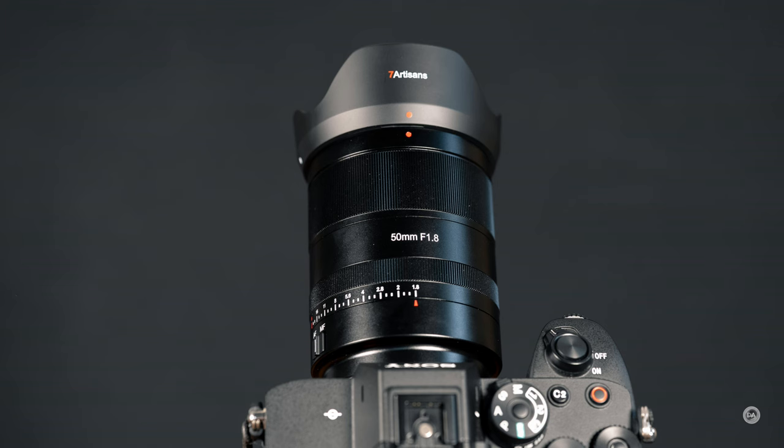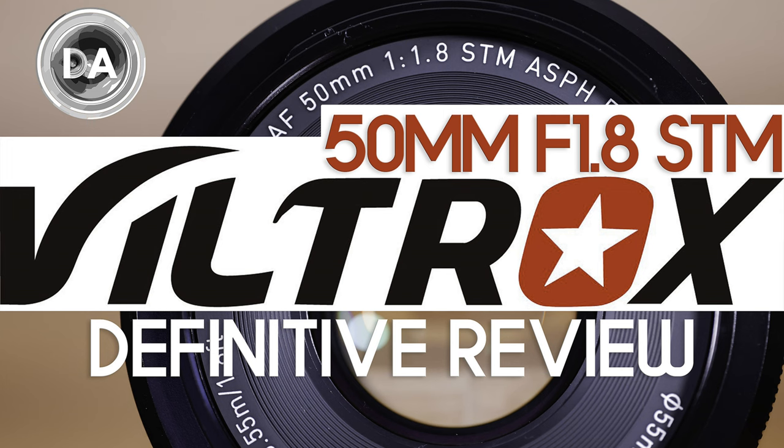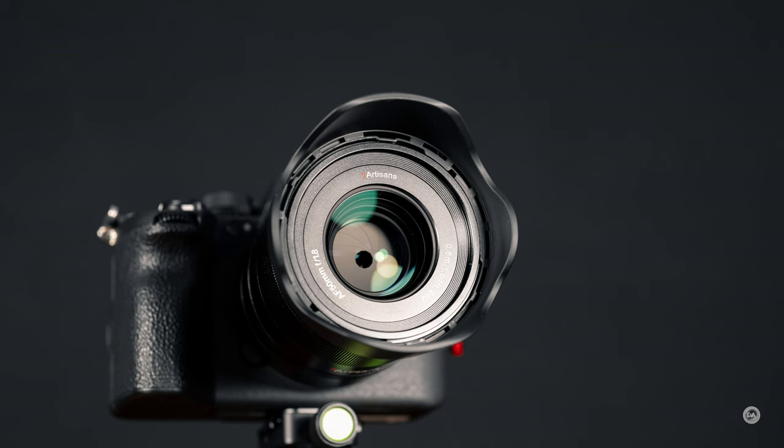Initially this lens is coming only in Sony E-mount, which is what I've reviewed here. It's a full-frame lens designed for Sony E-mount, but I believe they intend to follow up with other mounts in the future. This $228 price tag is considerably cheaper than the most direct competition — the Viltrox autofocusing 50mm f1.8 at about $375 US. The older Sony 50mm f1.8 is a little cheaper due to being discounted, but it isn't nearly as nice in build quality, focus system, or optical performance.